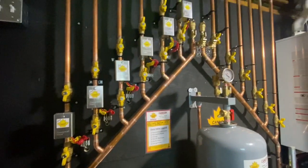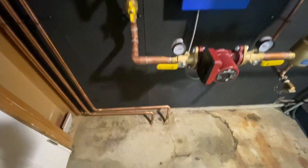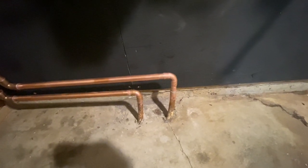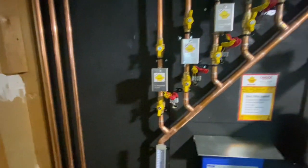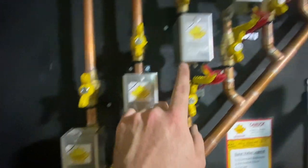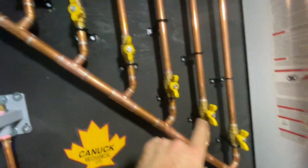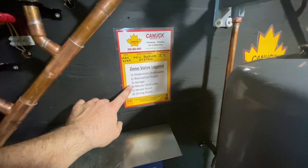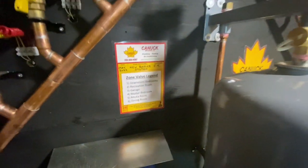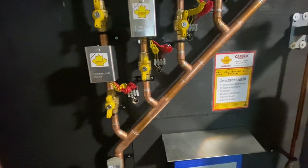We had zones upstairs and we cleaned up a lot of the piping, and of course we had zones downstairs in the basement. Sadly these go through the concrete but there's nothing we can do about it - they feed a few zones in the basement. We cleaned it up, did a true reverse return, and you can see here we've labeled the zones one through six, with corresponding labels. We did a zone valve legend: downstairs bedroom, rec room, garage, master bedroom, media room, and dining room. This will make servicing a dream.